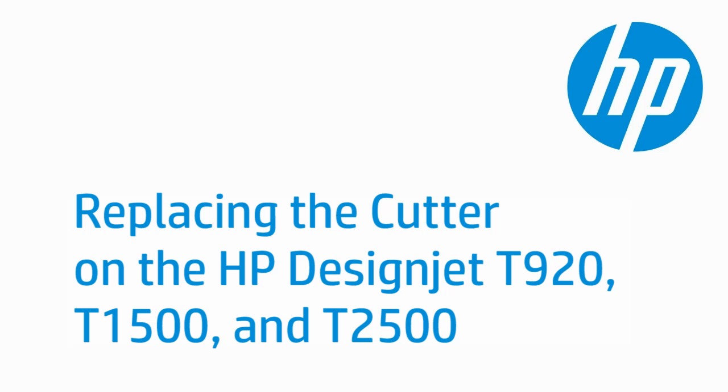This video shows how to replace the cutter on HP DesignJet T920 and T1500 ePrinters and T2500 eMultifunction printers. The model shown is the T1500; however, the steps apply to all series T920 and T1500 ePrinters and T2500 eMultifunction printers.